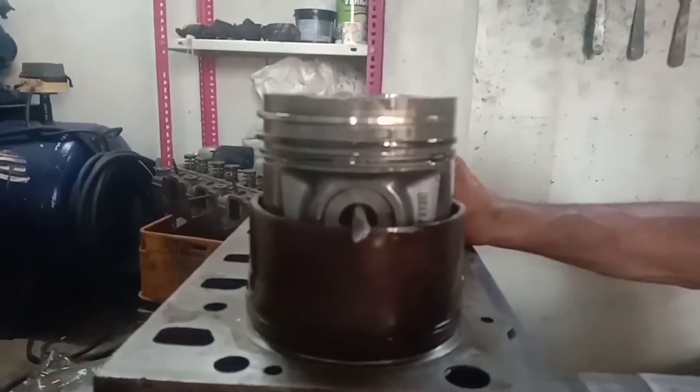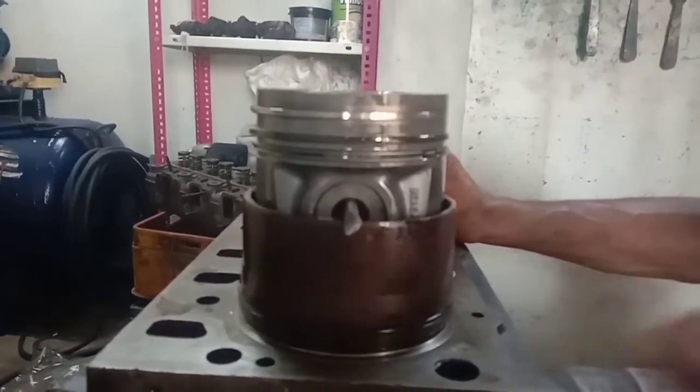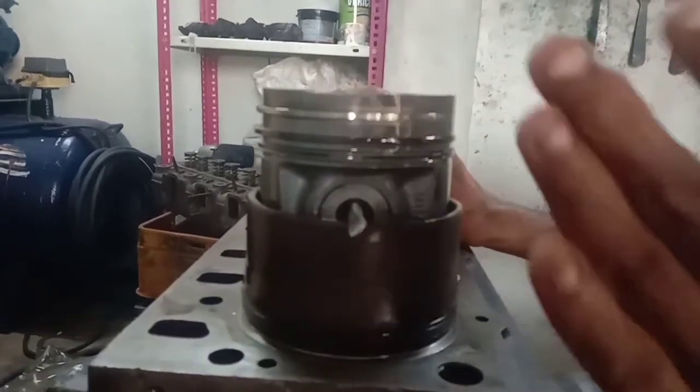There is a spray jet on the bottom. There are also new oil rings. You can also put it in at 90 to 180 degrees.